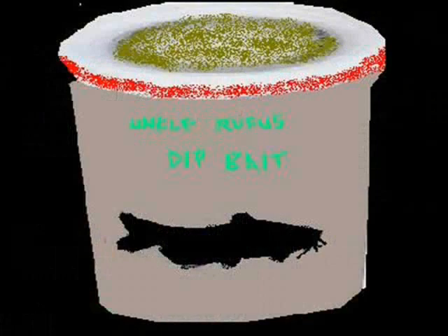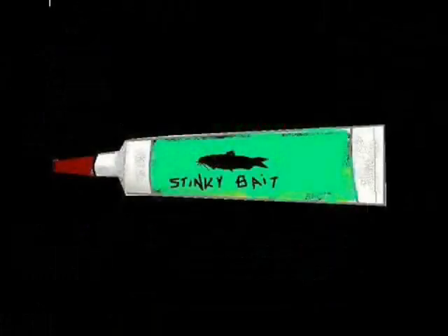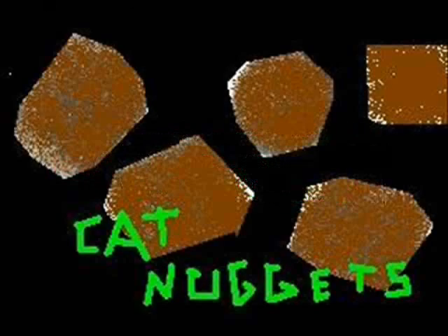There are some other types of baits — your commercial dip baits, stink baits, catfish nuggets. I've tried quite a few of them. Some guys swear by them, and they work in some lakes and streams, but I really never had too much luck with them.